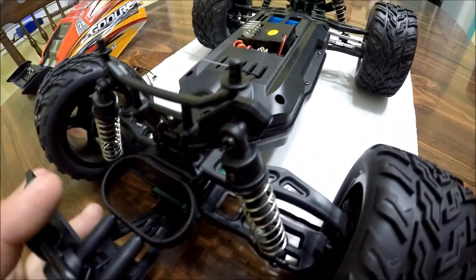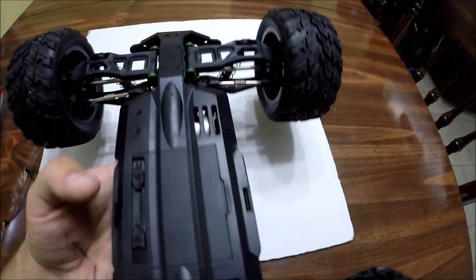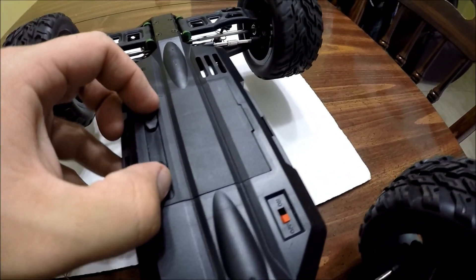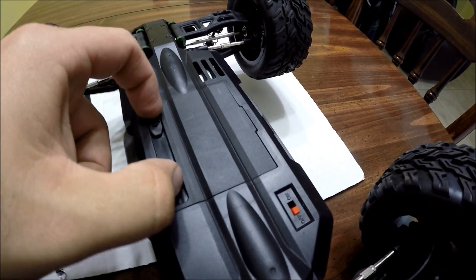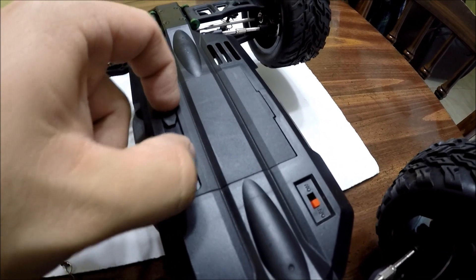This is perfect for kids because you can bash it, you can crash it, and this thing still keeps on going. The only thing I find a little annoying about this car is that you might need two people to pop open the battery tray, because you've got to squeeze both sides at the same time and pull. It's not easy to get a good grip on it, so keep that in mind if you purchase this truggy.